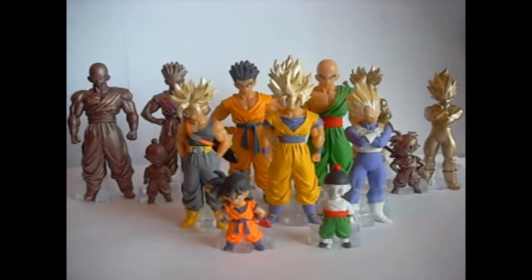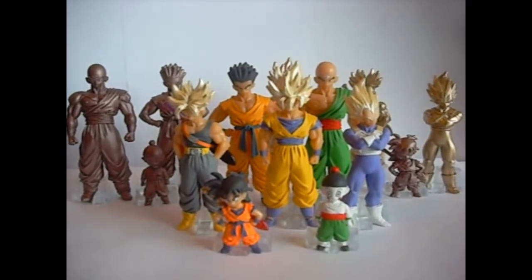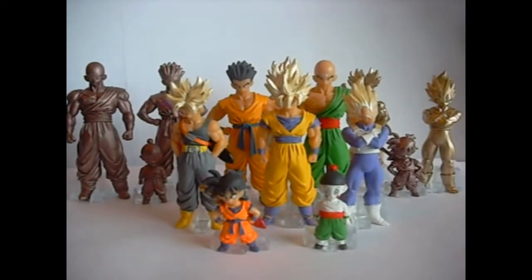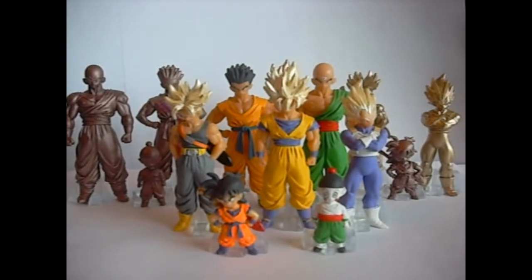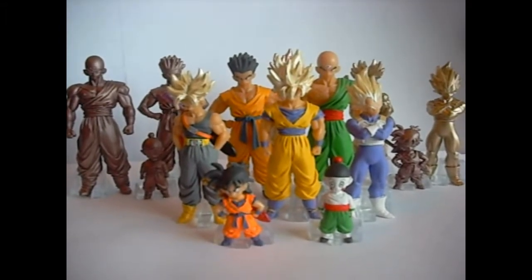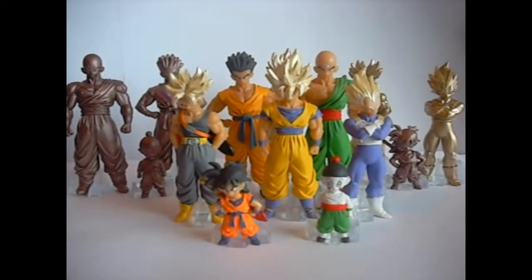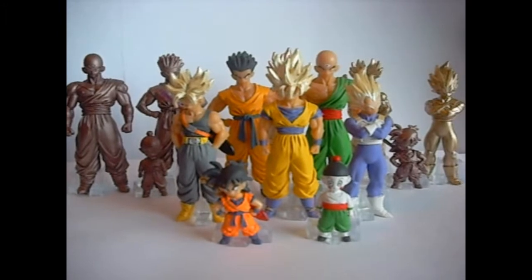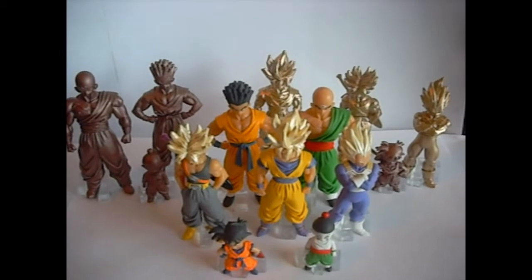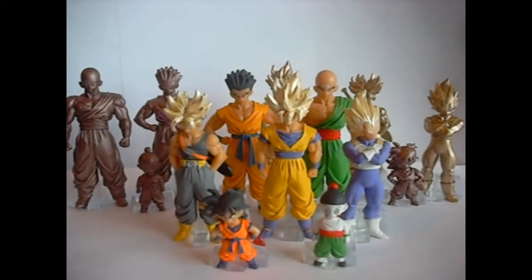Alright, check it out guys. I just got Part 20-2 in the mail. There are two parts to 20. The first one has Piccolo in it and all the Saiyans are in their regular state, not in their Super Saiyan form. But this is Part 2, so all the Saiyans are in their Super Saiyan form, and for some reason it does not come with Piccolo. You get 14 figures in this set — all the colored figures, the Super Saiyans in gold, and the rest in bronze. Let's take a look at these guys individually.